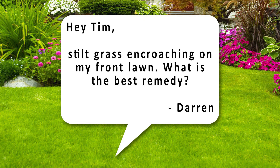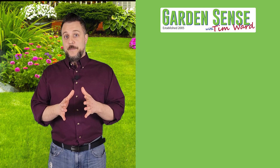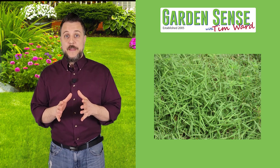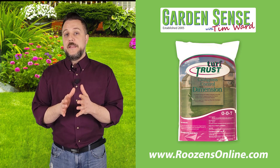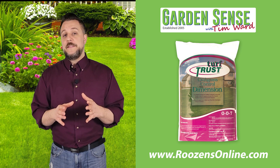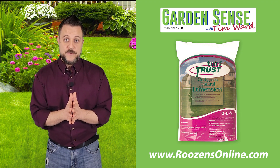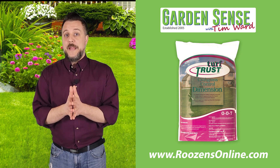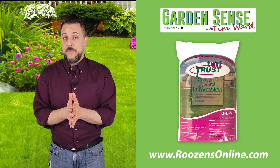The next two questions are about Japanese stiltgrass, so we're going to combine them. Darren asks: stiltgrass is encroaching on my front lawn — what's the best remedy? And James asks: when do I put down Dimension so the Japanese stiltgrass won't germinate? Japanese stiltgrass is a tough little weed and we get a lot of emails about it. Dimension is a pre-emergent, so you put it down before the weeds germinate to create a chemical barrier on the soil surface that prevents new weeds from breaking through. The key is that Japanese stiltgrass germinates weeks before crabgrass, so you actually need to get Dimension down really, really soon to help prevent it from growing.